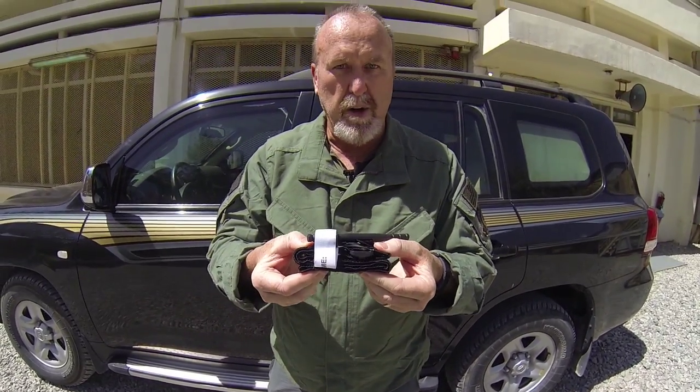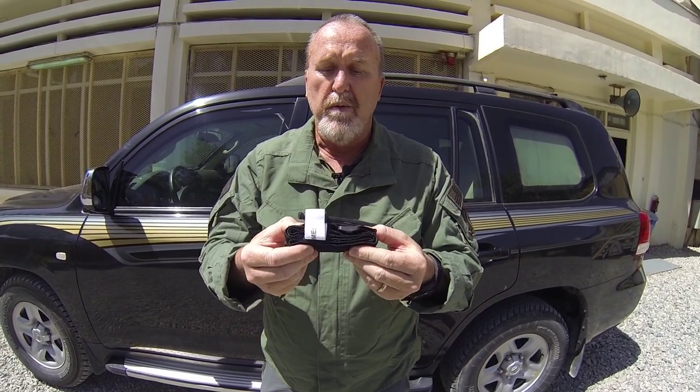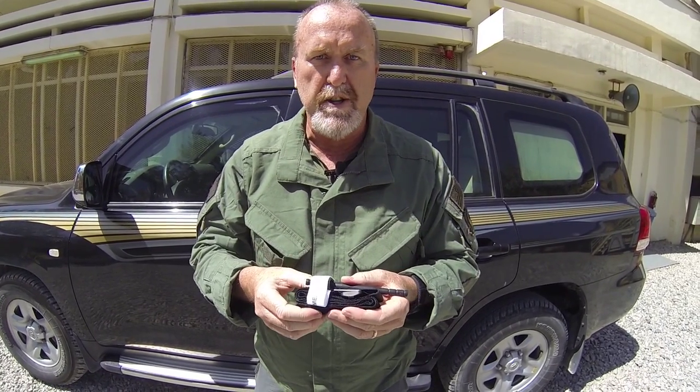When folded correctly, your CAT tourniquet should be rectangular in shape and should be flat. This CAT tourniquet is now ready to go into your ATAC tourniquet retention device. I'm going to show you a couple of different ways you can do that in the next video — I'll see you there.